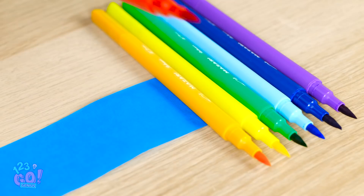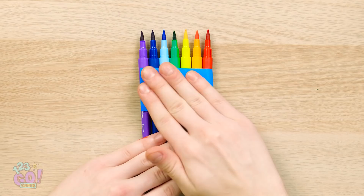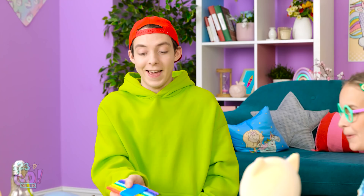Place a strip of tape down, sticky side up. And put your markers, in order, on top. Then wrap the tape back over. There! One rainbow coming right up. One big swoop on the page is all it takes. The perfect curve! See?